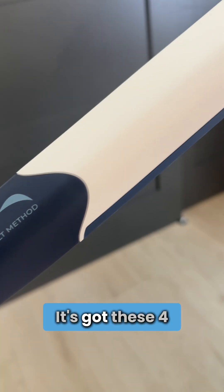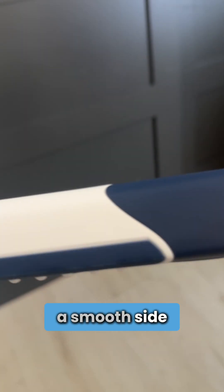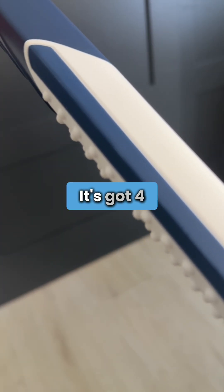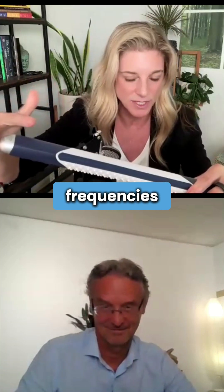But first, let's talk about the tool itself. It's got these four features: a smooth side, the textured side, the smooth white edge, and also the more blade-like edge. It's got four frequencies — 40, 70, 90 hertz, and oscillating frequencies.